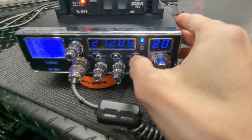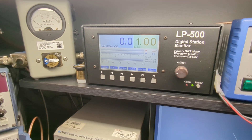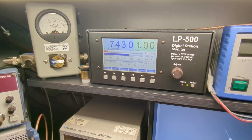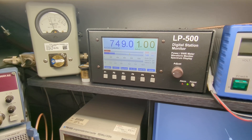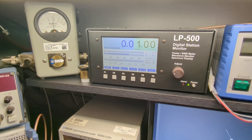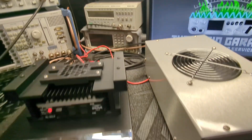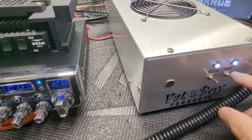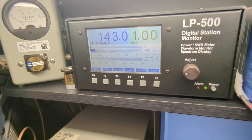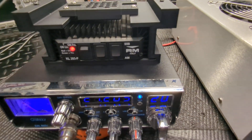I didn't switch to sideband on here — that's why I had a carrier. Okay, here's sideband for real. One, two — audio check. One, two — audio check. On sideband, about 785, 774 watts.